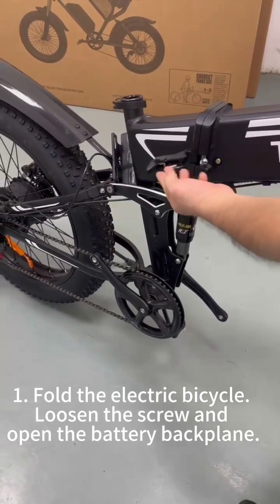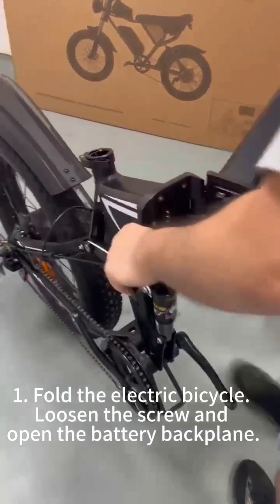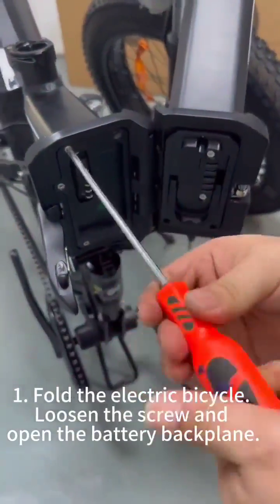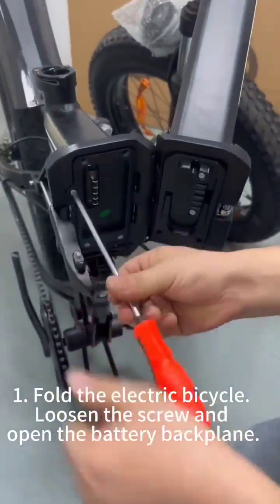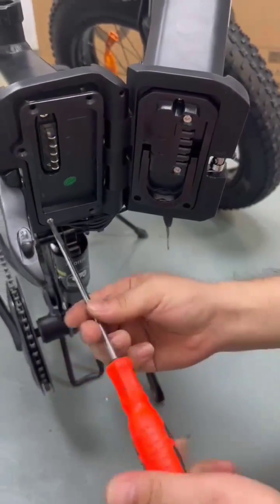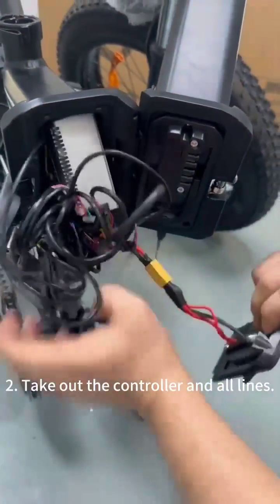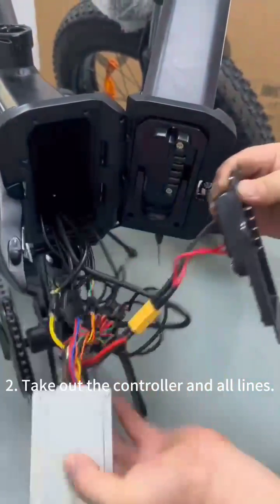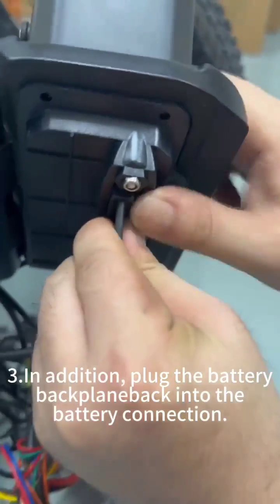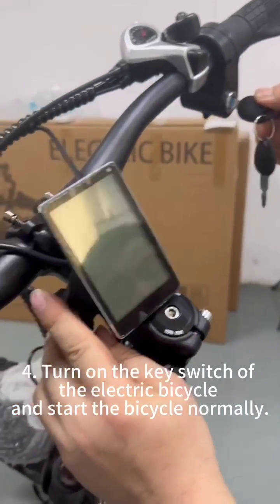For our electric bike, put the battery back and turn on the electric bike.